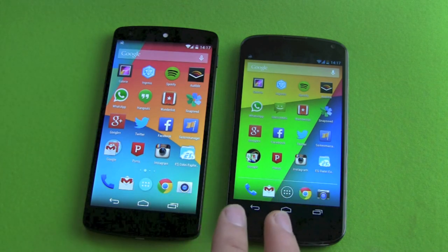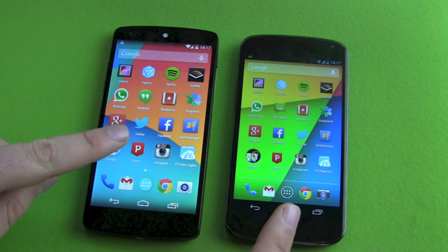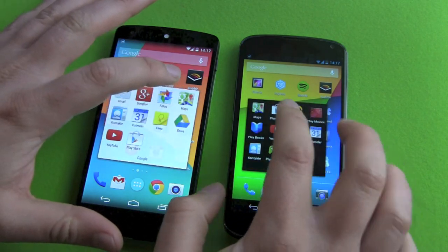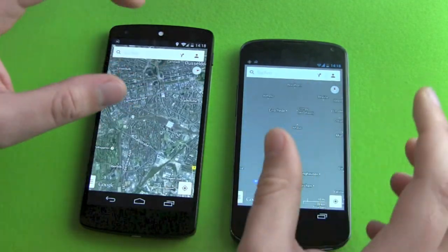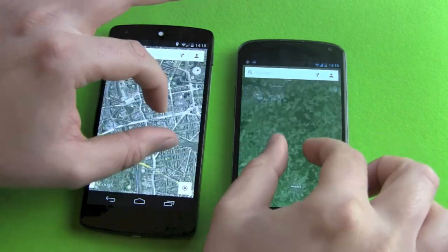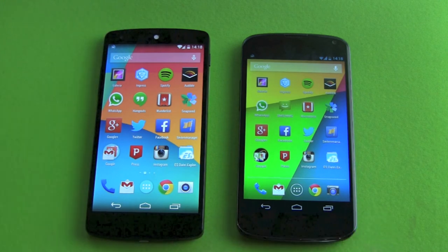Now performance. Both devices have 2GB of RAM — the Nexus 4 has a Snapdragon S4 Pro and the Nexus 5 has the new Snapdragon 800; both are quad-core with a good GPU. On paper the Nexus 5 is better, but in overall real-world performance you won't notice much difference. Both devices are fast, fluid, and responsive — nice performance on both. I can't declare a winner here; it's a tie in normal daily usage.